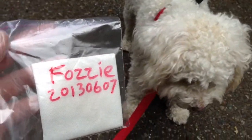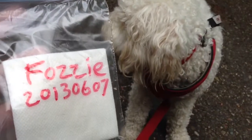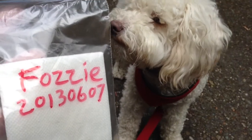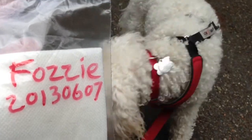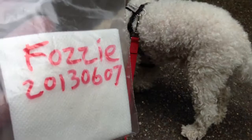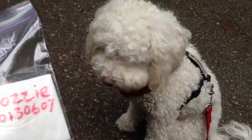Then you put the gauze pad in the Ziploc bag, and with the Sharpie you write on the outside the dog's name and the date, and there you have your scent article. You put that in the freezer and it will be good for up to three years, although I recommend you make a new scent article every six months.